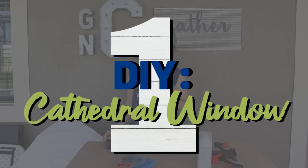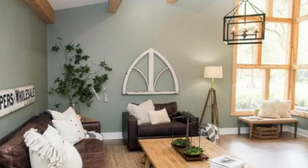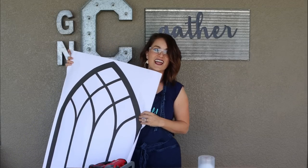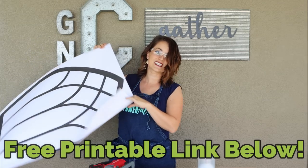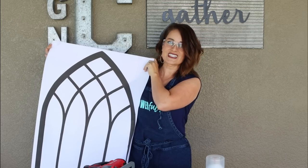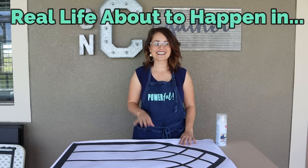For my first Joanna Gaines inspired farmhouse DIY, we are going to be making an awesome gothic arch window, similar in style to the ones you'd see Joanna Gaines using in her designs. They're really fun but can be really expensive. I have designed a free printable that you can get — I'll put the link in the description box below — and we're going to use this as a template. It's 24 inches by 36, so it's a good size.